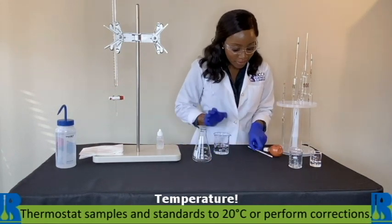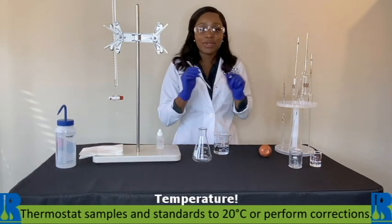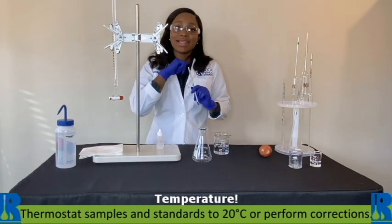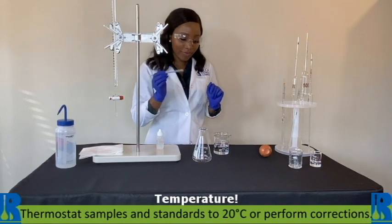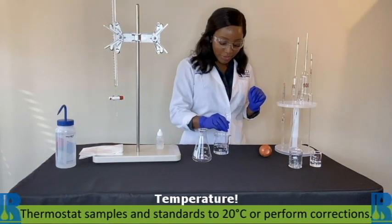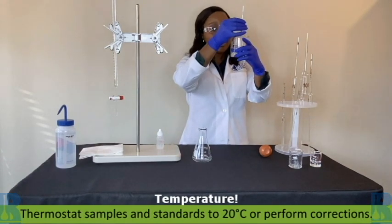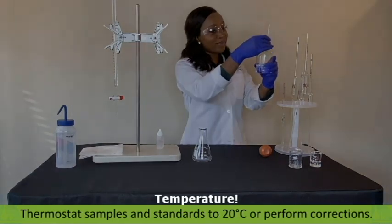For our sample, first things first, you need to make sure that the temperature is either at 20 degrees based on NIST traceability, or you'll do temperature corrections. Everything is calibrated. Everything is traceable. Go ahead and take that temperature — and we are at 20 degrees.